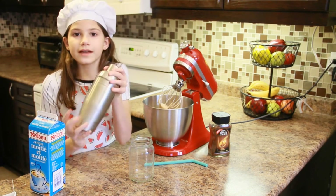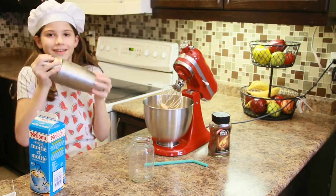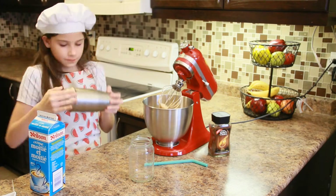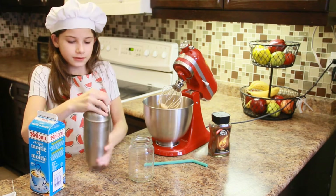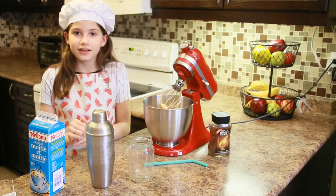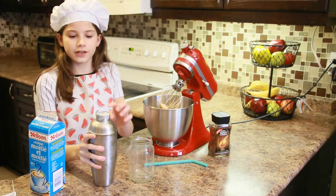Now I'm just going to mix it up. I think it's ready — it's really cold. You can kind of tell that it's ready because there are going to be some bubbles on top.